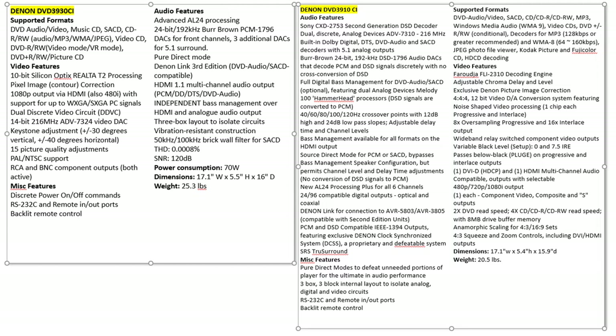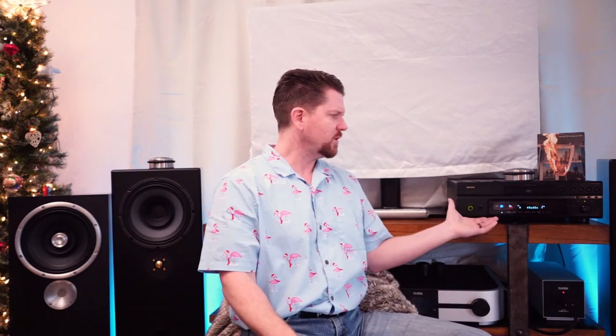Audioholics.com goes into the Denon 3910 with a very comprehensive list of specifications, but for the 3930 they only show half the specs and don't talk about most of the goodness inside. It's very bizarre to me because both of them retailed for $1,500 when they were released to the public. Yet when you uncork the bonnet on this thing, there are easily identifiable upgrades that are missing from the 3910.